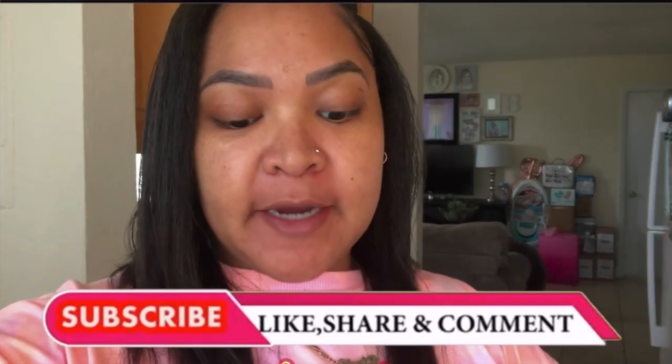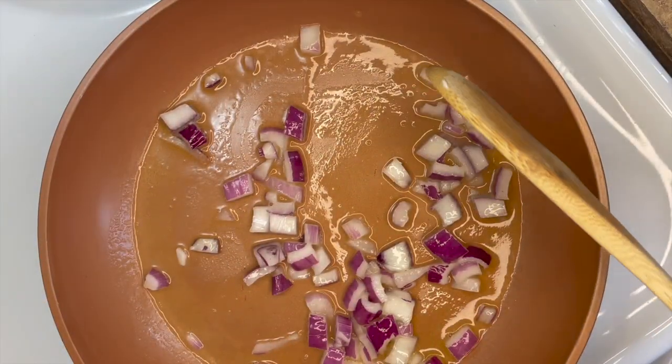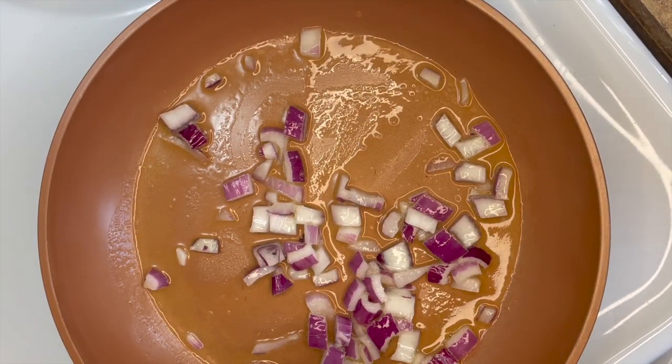What up snackies! So today I am actually going to do a cook with me prior to our mukbang that we're going to do. I got this video idea, this food idea, from TikTok. Y'all just sit back, relax, enjoy the pre-cooking video prior to us snacking.